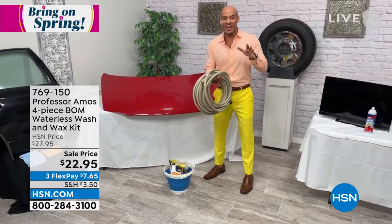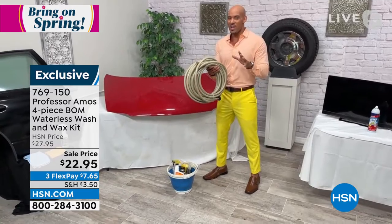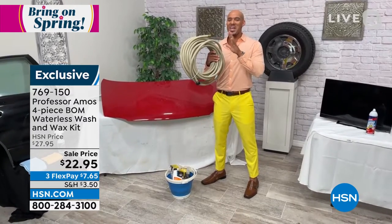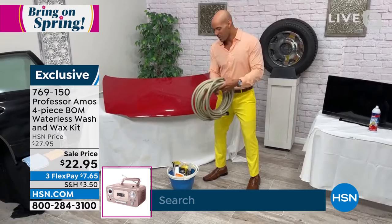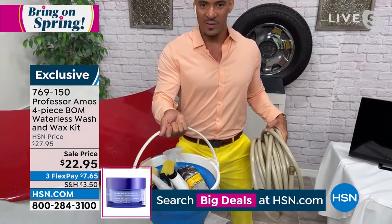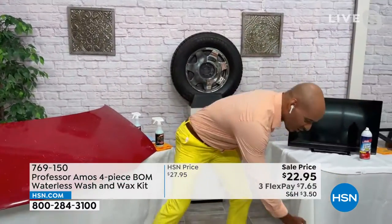What you're going to love about it is it's a waterless method — you can use it with or without water. For you at home, no need to break out the hose. It will take you a gallon of water to clean your whole car when you're using the Bomb. No more buckets with all the different chemicals. You don't need but one product — it's called the Bomb — to clean your whole car.